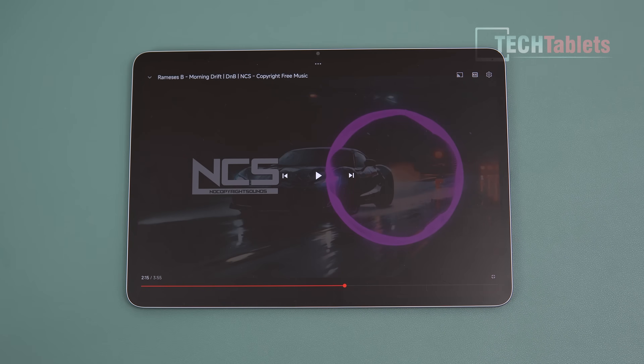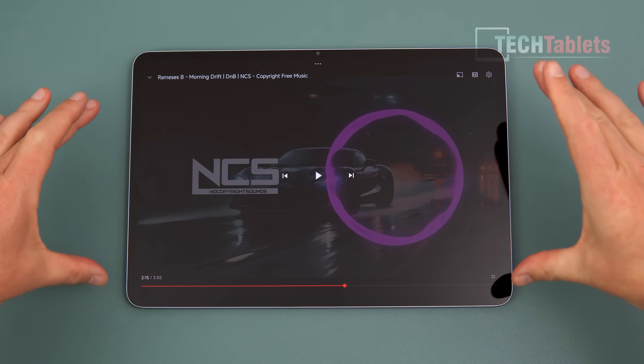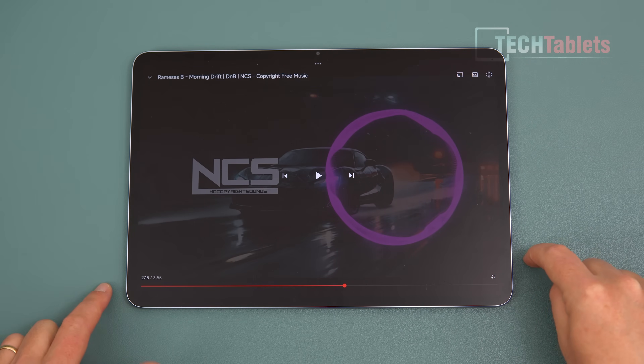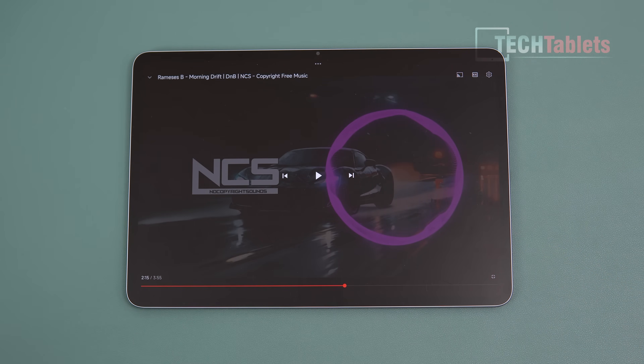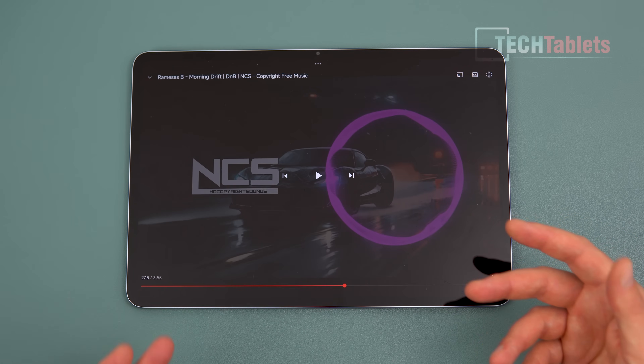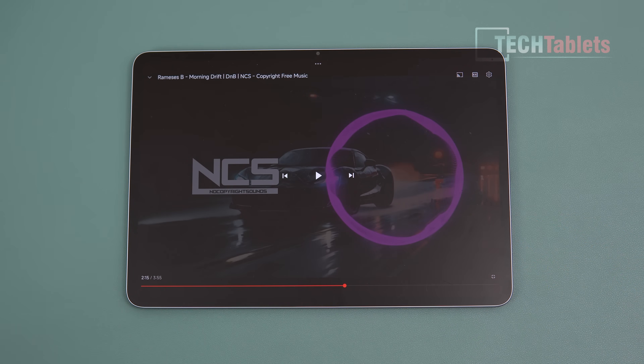For audio, the six speakers with four grilles either side are impressive — really loud with a nice bit of bass. You can feel the vibrations through the screen while gaming, which adds immersion. They support Dolby Atmos. Here's a sample at 100% volume to demonstrate the bass and volume.